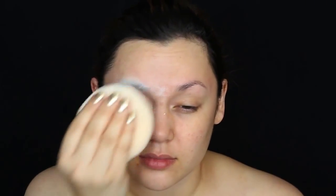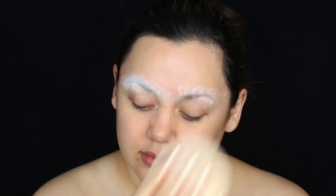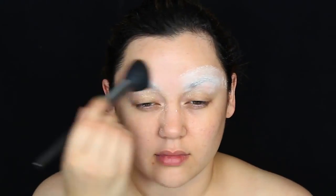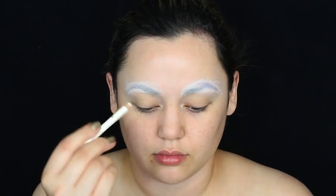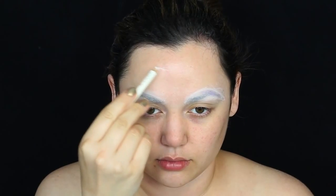Instead of shaving off my entire eyebrows, because I need them, I'm going to smooth them down with some glue sticks so we can paint on them later. I'm doing layers of purple glue stick with layers of powder in between — about three layers total, depending on your brow hair density. You can use a hair dryer to speed up this process.